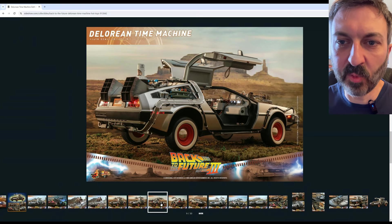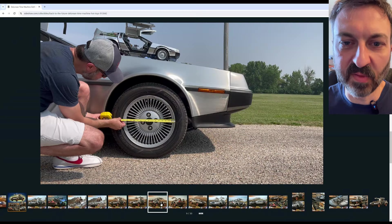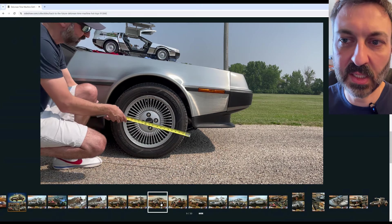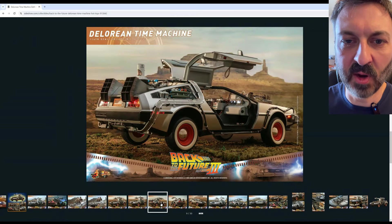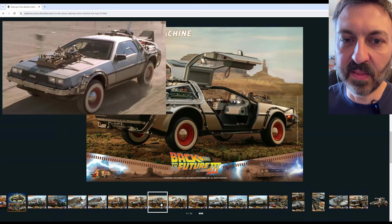First up will be the wheels. On the Hot Toys Part 2 car in my previous video, we had seen that those wheels were modeled 10% larger than the actual DeLorean wheels for whatever reason. On this one, we don't have the actual Hot Toys car so we can't put a ruler on the wheels — we only have the images they show us. From the images, a side-by-side comparison looks pretty good.